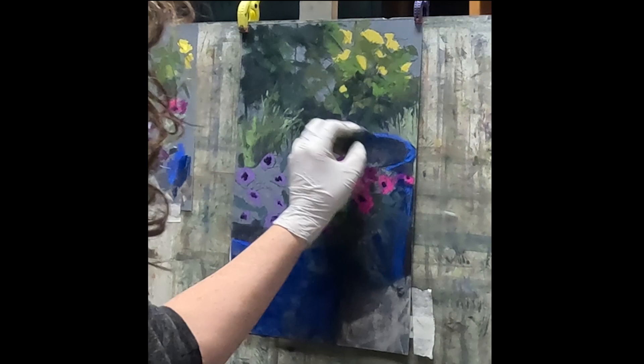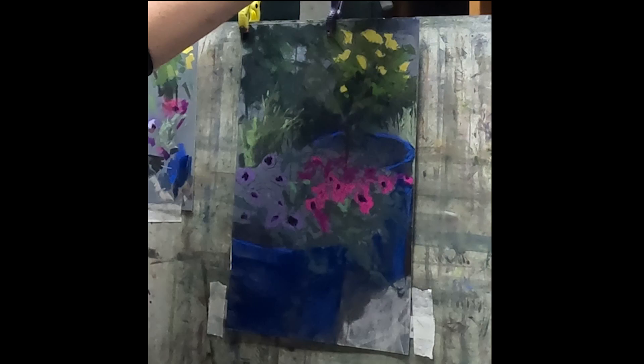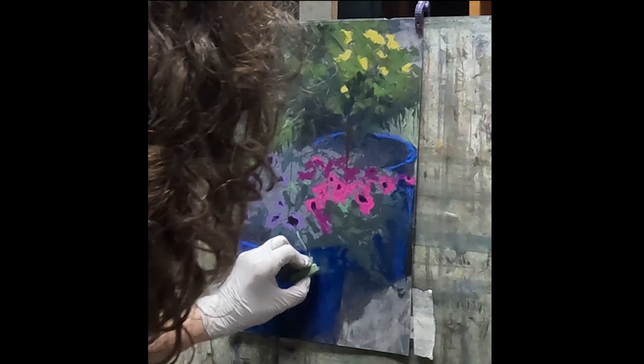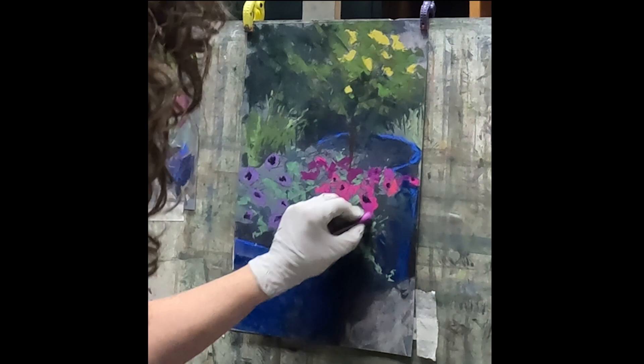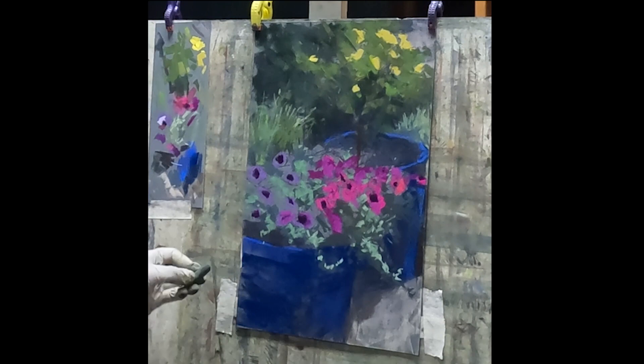Negatively painting some of those grasses, always looking at the big shapes. When I paint a scene like this, instead of looking at all of the little tiny bits of foliage and every single flower — I'm not a realist painter and I prefer to create an impression of what I see. I'm always working towards massing in the big shapes as opposed to painting every single flower. It's a way of seeing that takes a lot of practice and I'm constantly working at seeing with that artistic eye.